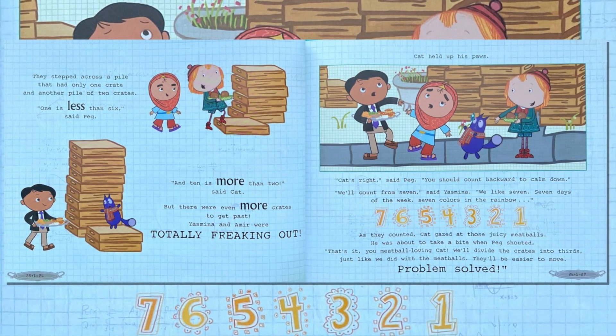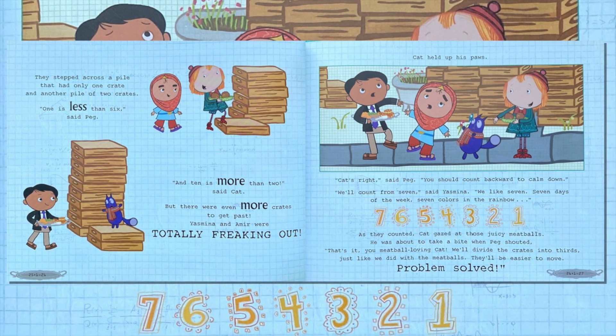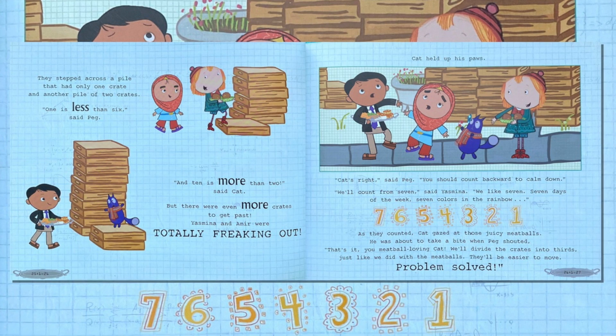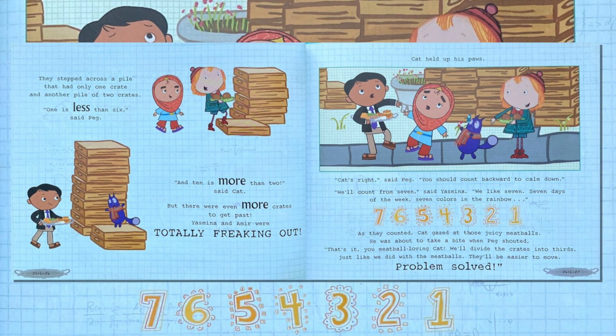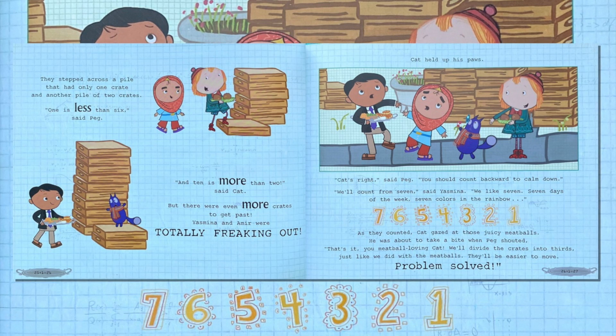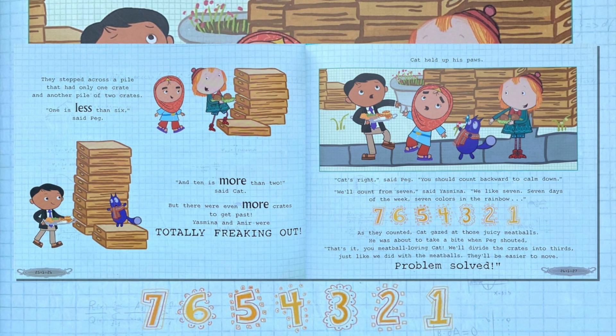As they counted, Kat eyed the juicy meatballs and was about to take a bite when Peg shouted, "That's it, you meatball-loving Kat — we'll divide the crates into thirds, just like we did with the meatballs. They'll be easier to move. Problem solved!"